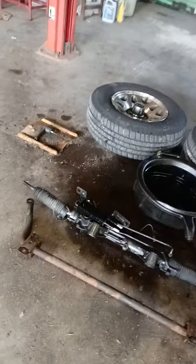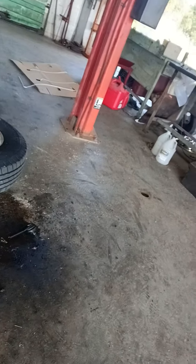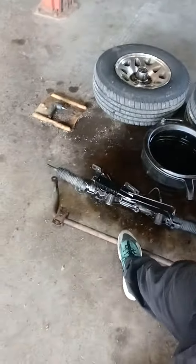I had to take the steering rack out of this truck today. Had to take the torsion bar, and you're going to have to take off the tie rods on each side.